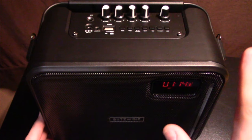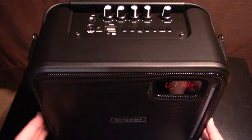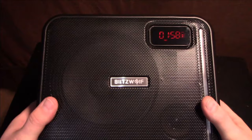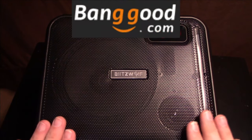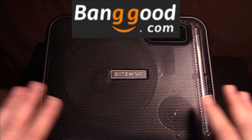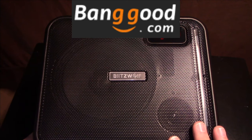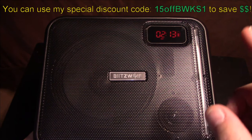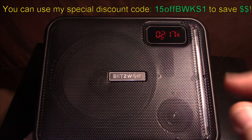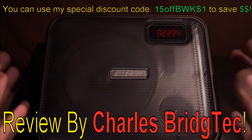As far as ruggedness goes, I don't see any issues — this feels very rugged. Sound quality is not bad for its size. I want to thank Banggood.com for sending me this to review. If you're interested in getting one, they've provided a special discount code — look up on the screen — that'll help you save some money.